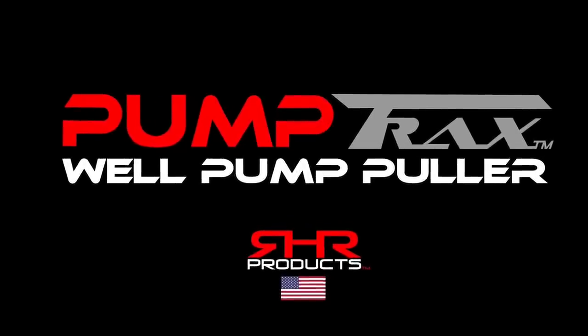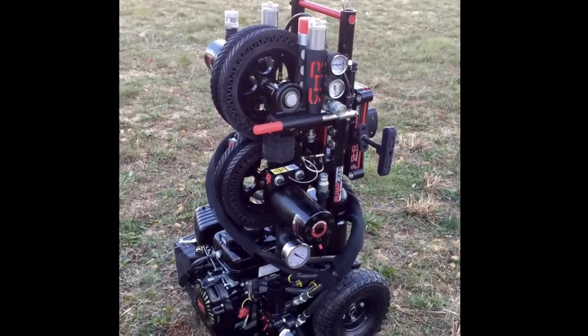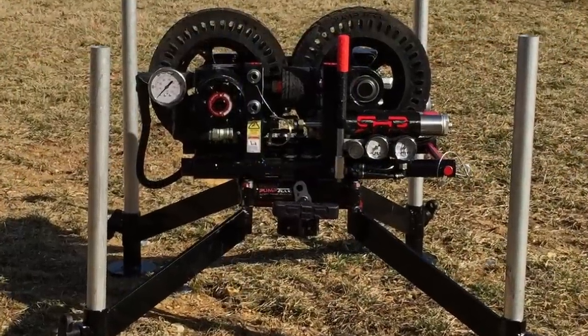R-HR Products is proud to present PumpTrax, the ultimate portable well pump puller. And with only four bolts, every machine can swap between a gas engine or an electric motor.